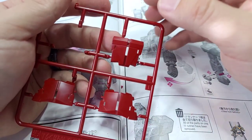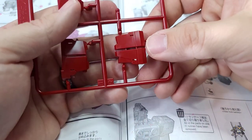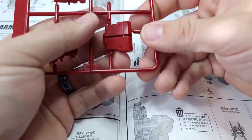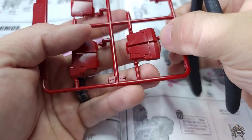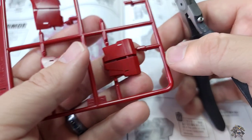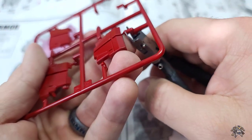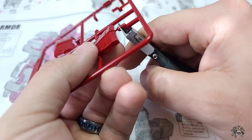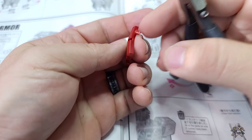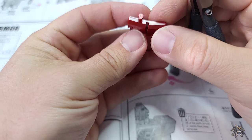Before we actually get into sanding or any kind of cleanup, I have to discuss how to actually take these parts off of the runner in order to do the cleanup the way that I do it. Basically, you're going to cut and leave a lot of this material left on the part. So we have here just a little waste part from the Unleashed. And basically, you're just going to get in there and cut and leave a lot of material left on the part. I'll use this surface here as an example, since it is a nice, flat, easy surface.